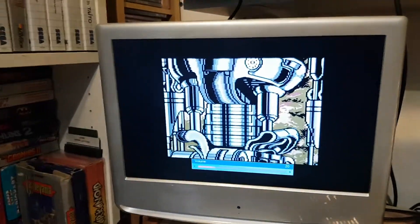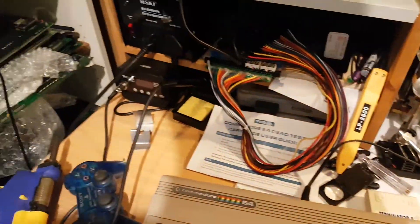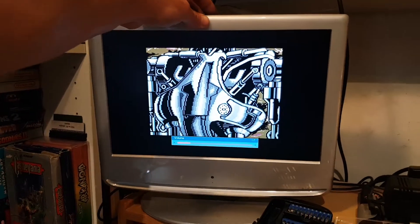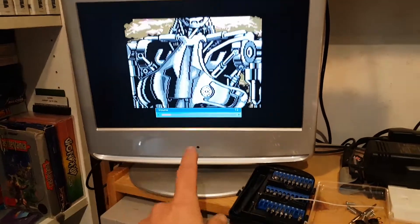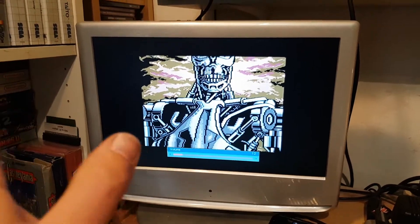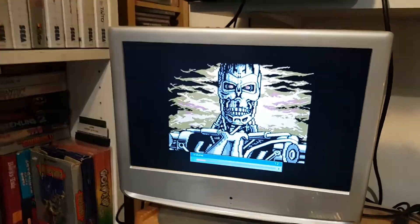How cool is that? It actually looks really good with the little blue LED — really happy with it. There you go folks, a working Commodore 64 found at a flea market for probably 20 euros, fixed and working. You probably noticed I changed my monitor because the other one was giving me too much hassle.